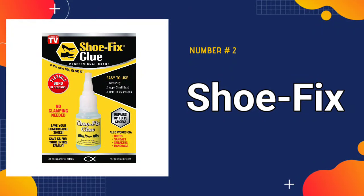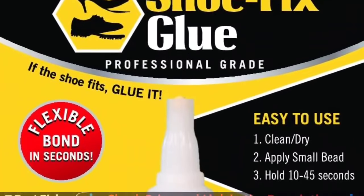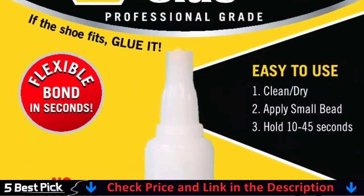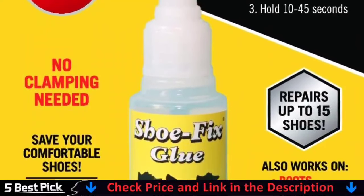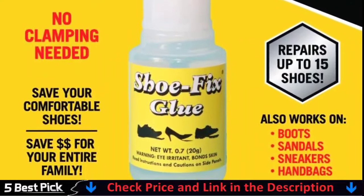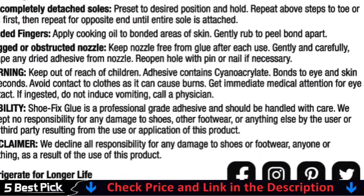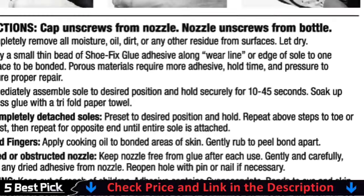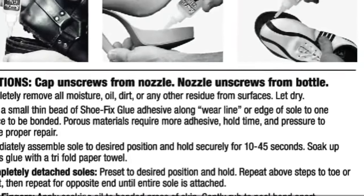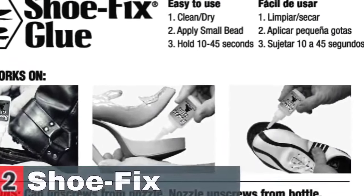Our second best glue for shoe is Shoe Fix Shoe Glue. Shoe Fix is a super glue, cyanoacrylate, that is specifically formulated for the shoe repair industry. We know because we've been using this type of glue in our shoe repair shops for almost 30 years now, and we think we've found the best formula yet. Shoe Fix glue is the strongest footwear adhesive that works on all different types of shoe materials. What makes Shoe Fix glue different from your average super glue? Shoe Fix remains flexible after it dries so it doesn't just break apart again when the footwear is worn.